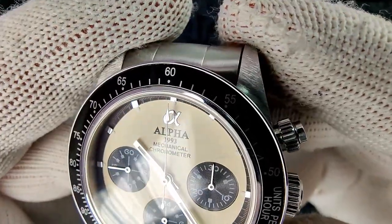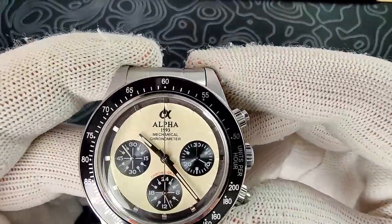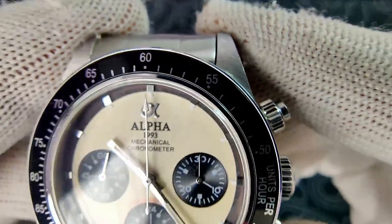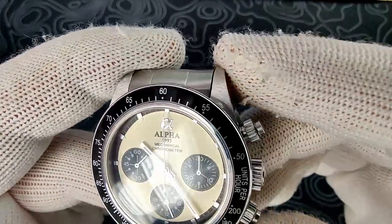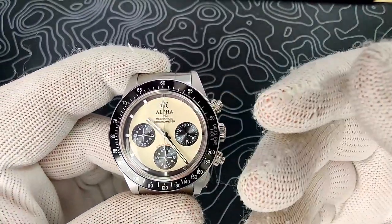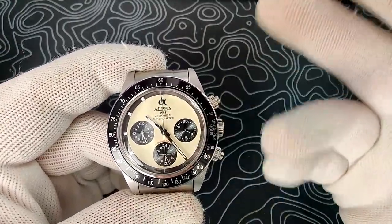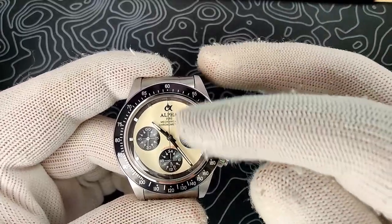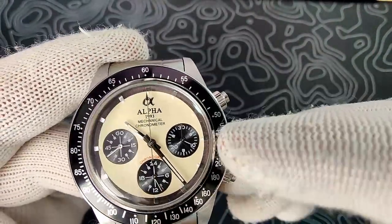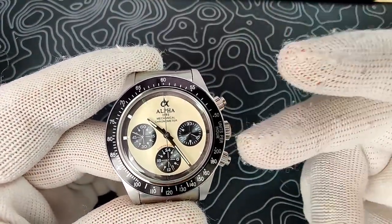This is the Paul Newman colorway — a beautiful creamy color dial, which you can see against my white gloves. There's an ever-so-slight texture to it, though for the most part it looks like a matte cream dial. There's an applied Alpha logo at 12 o'clock with 'Alpha 1993 Mechanical Chronometer' text. It's not a certified chronometer, but I kind of wish they'd drop that text — it's a bit much. You have applied indexes at the hour markers with loom plots — very tiny and hard to see in everyday use, but they're there.